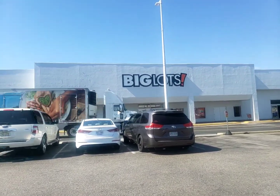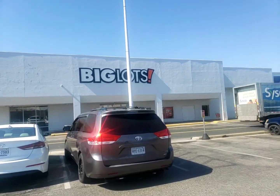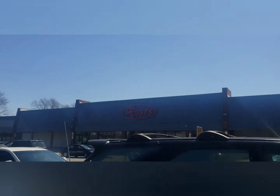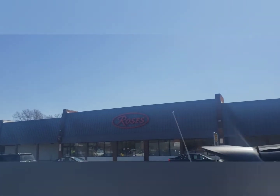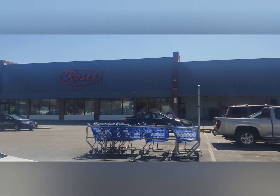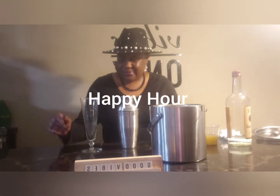Hey YouTube! I am doing a shopping haul today from Big Lots and also I went to Roses to see what I could find for my garden. So join me for happy hour so you can see what I got. Welcome back to my channel, Gardening and Cocktails with Joy.